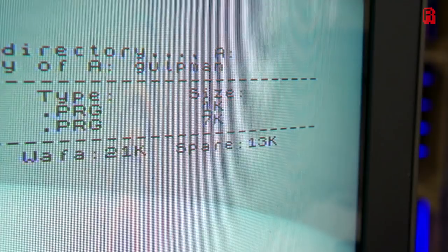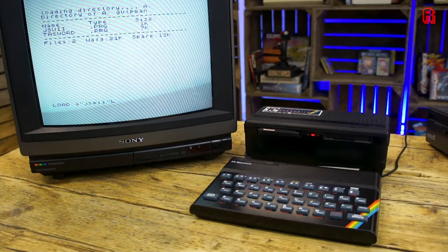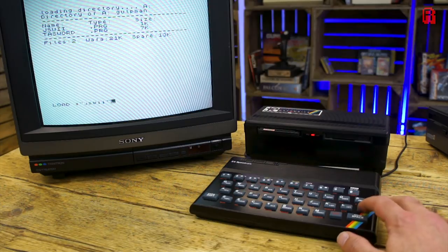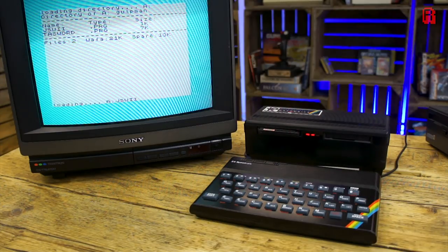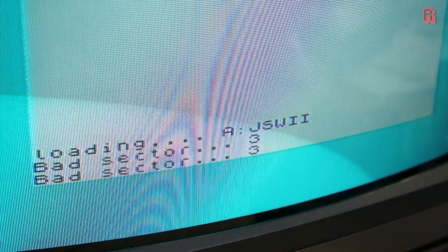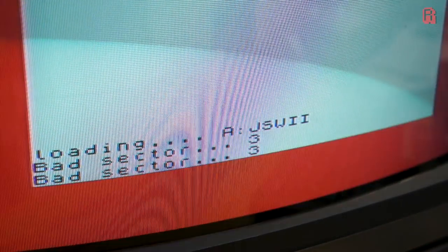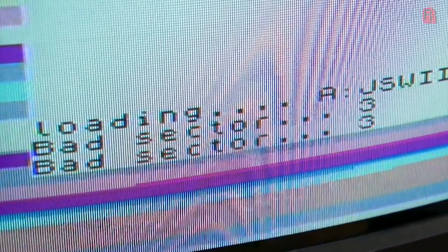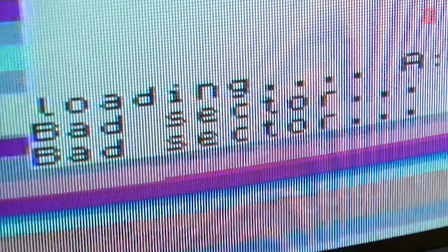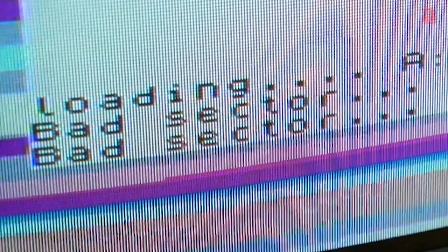The next thing we're likely to want to do is load a program. We do that with, unsurprisingly, the LOAD command — again suffixed with an asterisk to differentiate it from the regular BASIC commands to load from a cassette tape. And here is where we ran into a problem: bad sectors, the scourge of any storage format. While our wafer's catalogue can be read, the program data itself, even after cleaning the drive, which seems to be working fine, is just unreadable. I think we've got a dead wafer here.